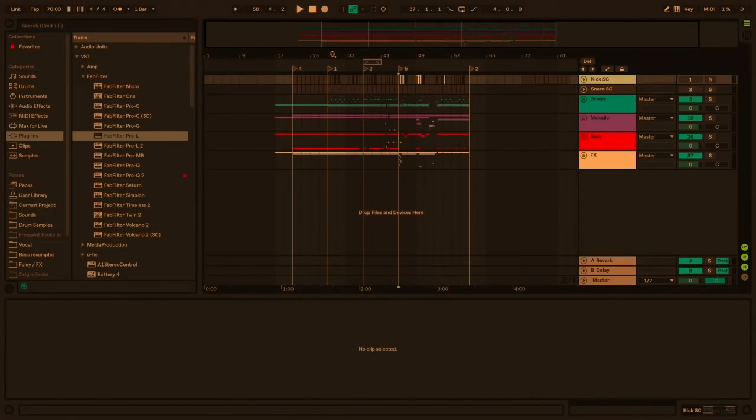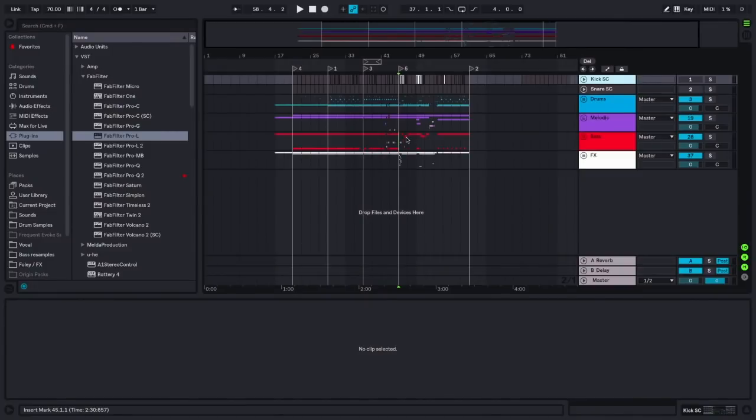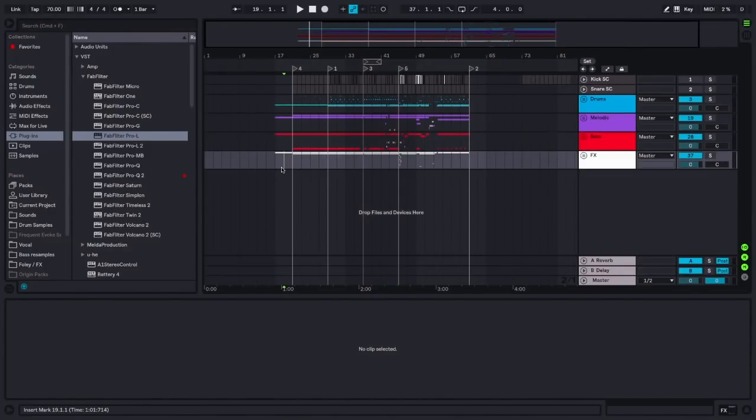All these artists are really interested in this sound that kind of was a UK thing for a while, and I think America now has its own really cool take on it. Today I have this track that I've been working on for a while. Let me turn off Flux — if you don't have Flux, get on that, save your eyes. I have this tune that I'm trying to finish this month as a single release.